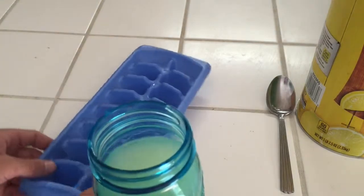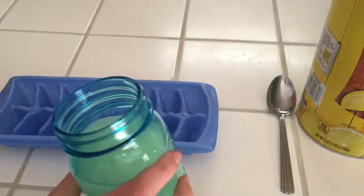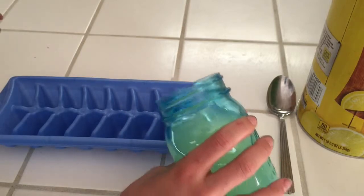Then what you're gonna do is take your ice cube mold tray and just fill it up.